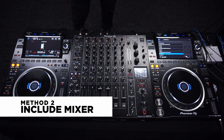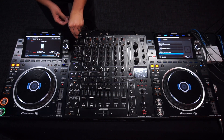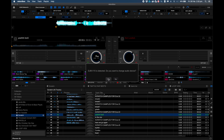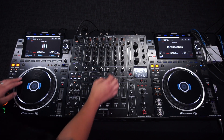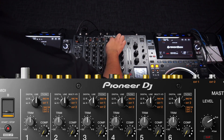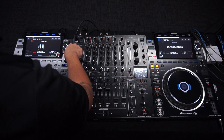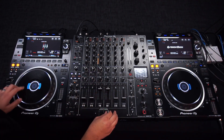The second method is to include the mixer — connect another USB cable to it. With Rekordbox open you'll be prompted to install an audio driver if you haven't done so. What you need to do here is change the source to the USB or the PC icon on your mixer, because now Rekordbox is sending the audio directly to the mixer and you're using the CDJs to control it.